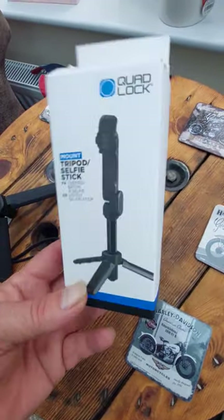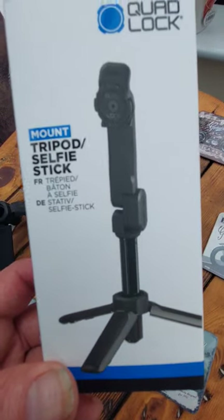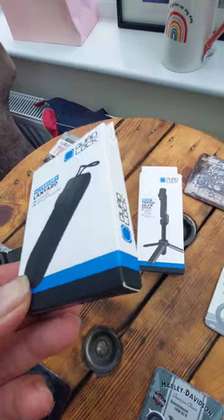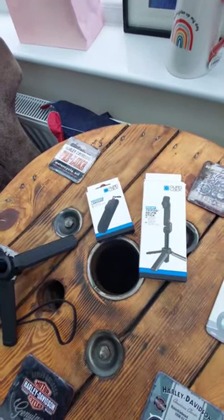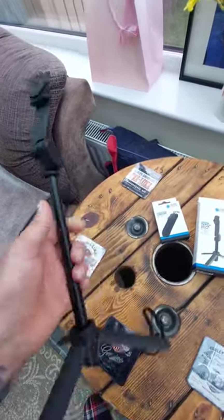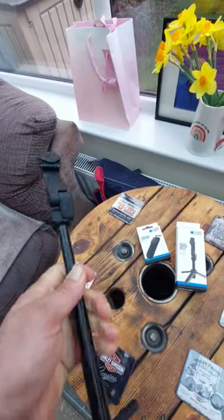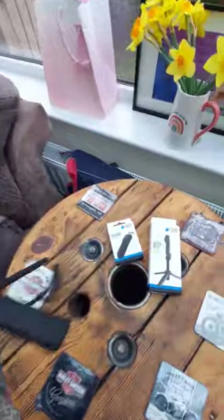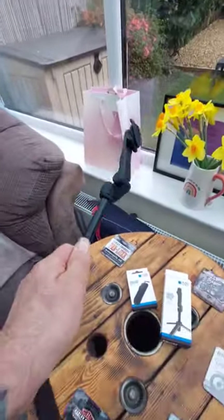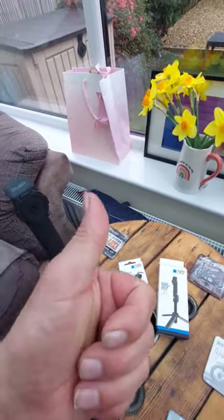Hi guys, just a quick short — it's arrived today: the Quad Lock tripod selfie stick. I purchased this on a whim and thought okay, let's see what it's like. I've got to say it's very sturdy. Without doing a long review, it looks pretty good — good for my needs — and the lanyard is separate, which is handy. So yeah, to me it looks to be a nice bit of kit, so thumbs up. Thanks.